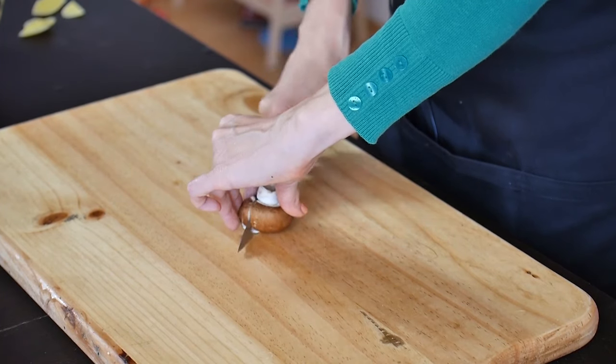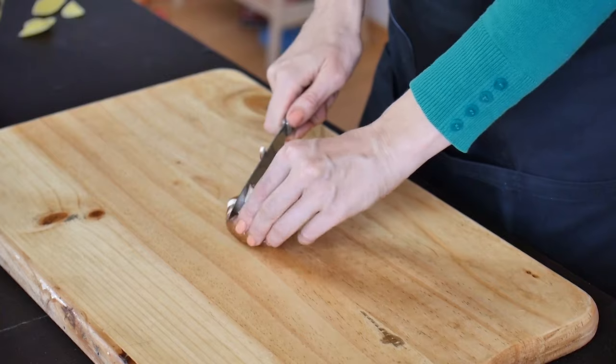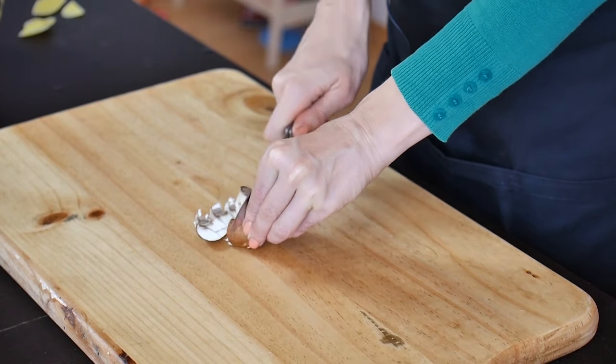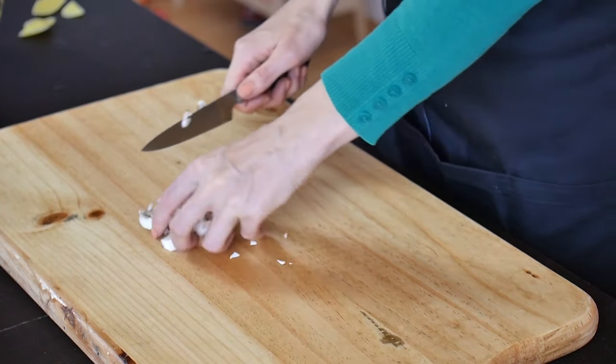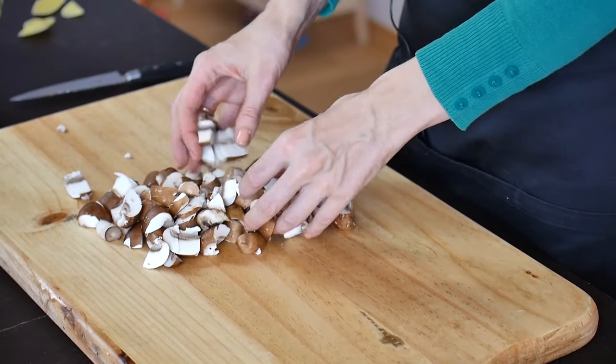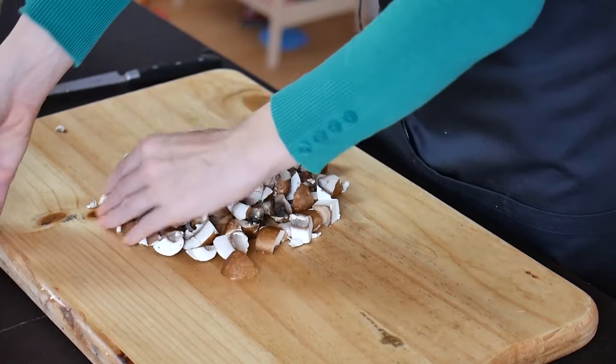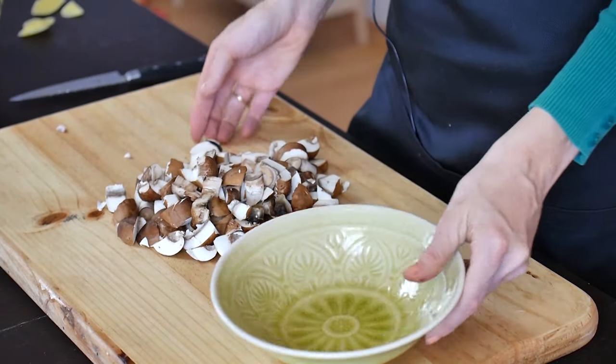If you're using wild mushrooms, you can really cut them as small as possible because the flavor will be really strong. But if you're using champignons like I do, try to cut them in bigger pieces because you don't want these mushrooms to be completely lost. Keep in mind that the mushrooms will shrink significantly during the cooking process. If you cut them too small, they will almost disappear and you'll see no difference between a piece of onion and a piece of mushroom. This is the shape and size of the mushroom that we wanted, and we'll reserve it and move on.